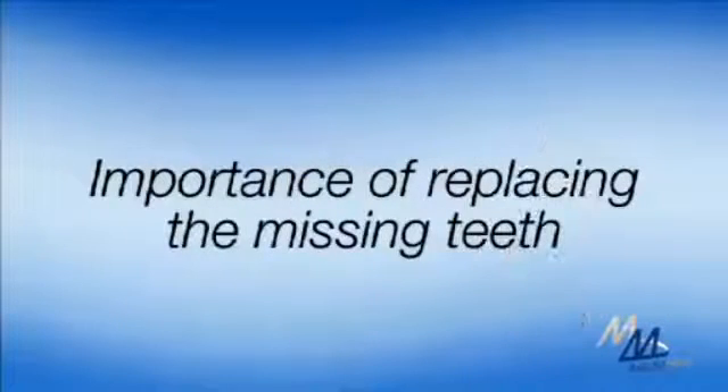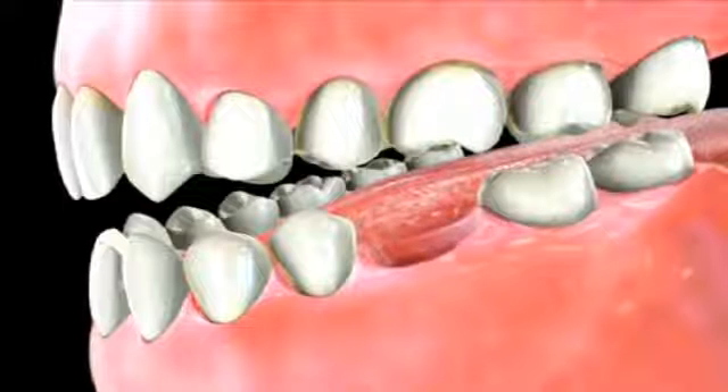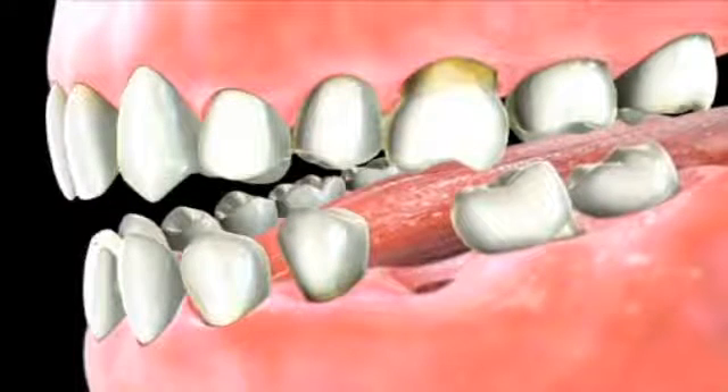Replacing the missing teeth will restore your ability to properly chew and speak, besides its cosmetic advantages. In addition, the space caused by the missing teeth may allow the surrounding teeth to shift into that space. This shifting could cause a misalignment in your bite that can result in problems with your jaw joint.